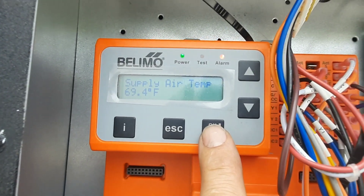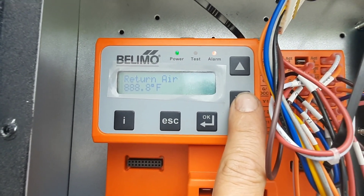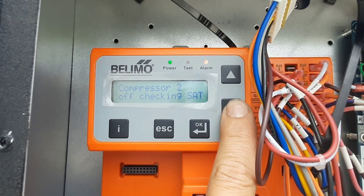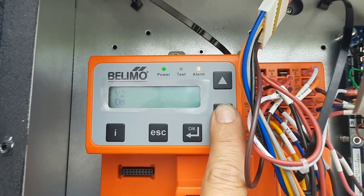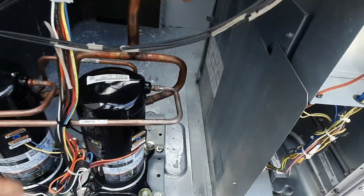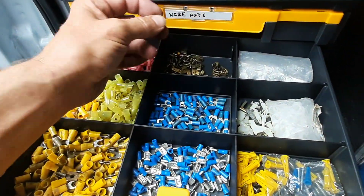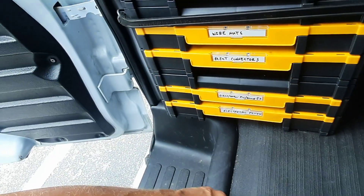There's our supply air temp — that's what it was not seeing drop, so I was saying there was an issue. Outdoor air looks about right. There was no return air — we saw that. Compressor two is off, checking supply temp. It's just waiting to bring that stage two up. So we've got two stages now — we are looking good, we've got information on everything. A little electrical tape as a jumper rather than alligator clips, because they might fall off and we don't want that happening.